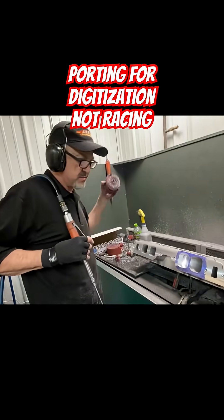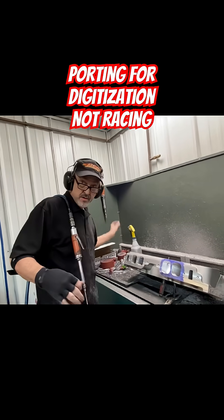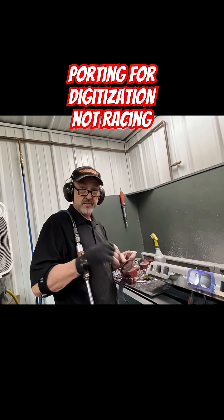I would never run a port this smooth when digitizing something — that little ruby. If it's too rough, it'll vibrate.